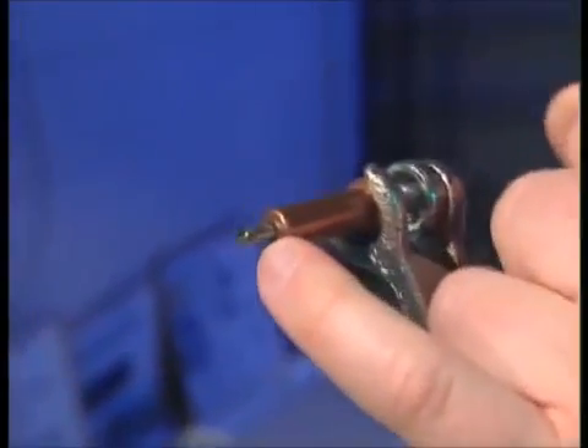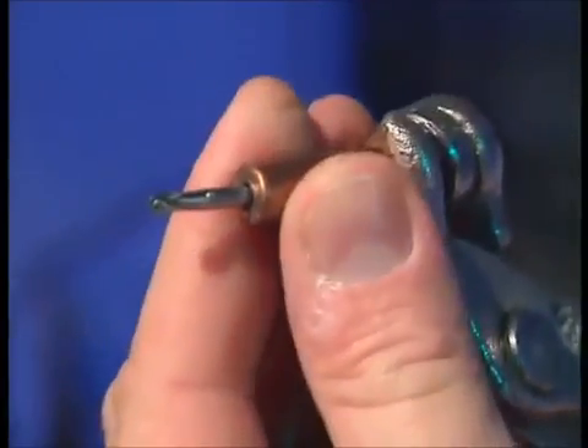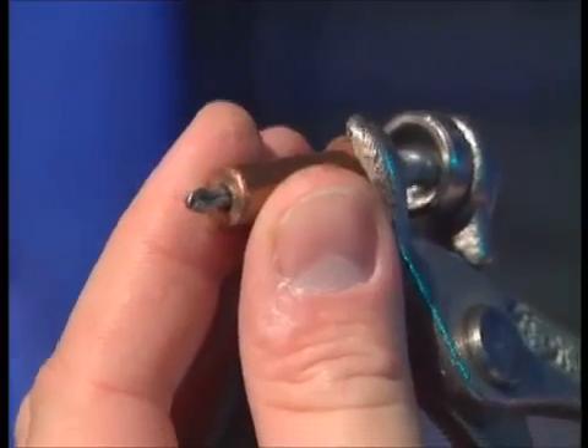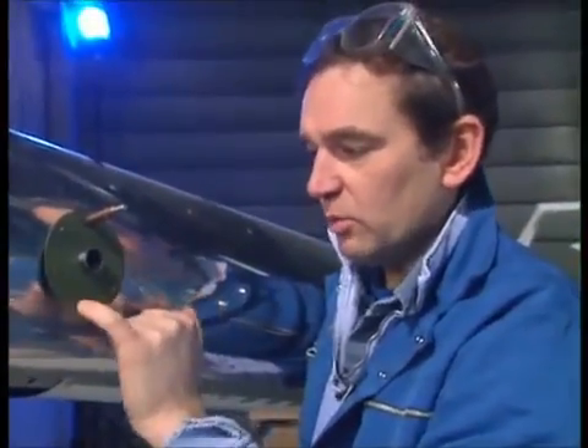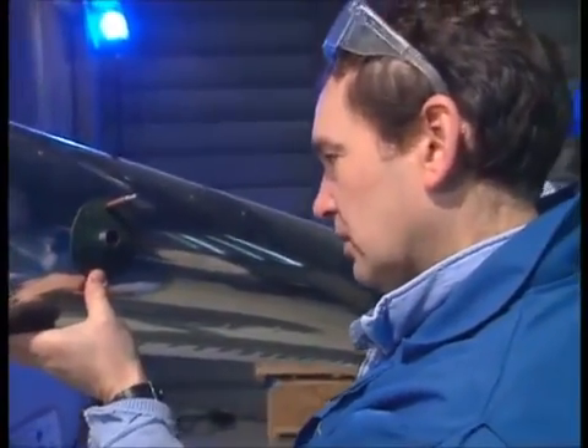When you squeeze the Clico together you can see it becomes narrow enough to fit through the hole, but when you let it off it's like an arrowhead — it comes back and holds it in place. So that goes in like that, you let go, and you've now got that nice and fixed. That's pretty solid, which means you can then work your way around and do the others — the bottom one, then the sides — until we've got the template all drilled out.